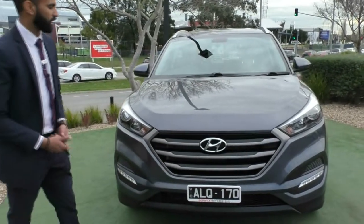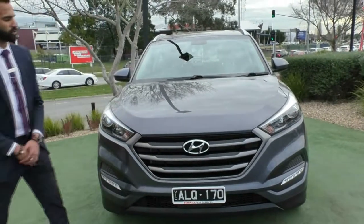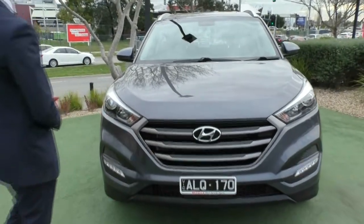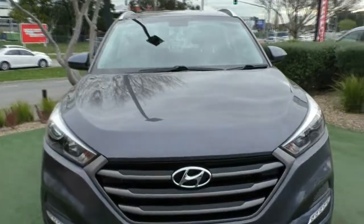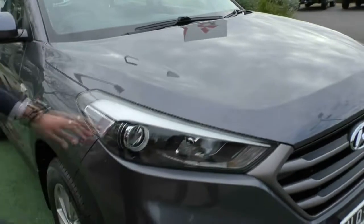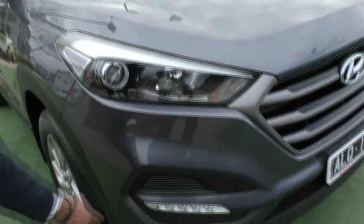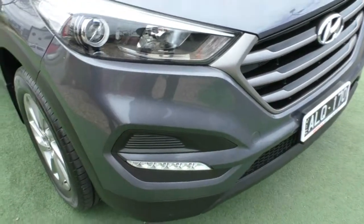Now, if I'm being super picky at the front, we have actually gone through the effort to touch up a couple of minor stone chips on the front for you. However, considering the age of the vehicle, it is actually in remarkable condition. We've got those sharp headlights with the projector beams, so you get a very clear cutoff for those headlight bulbs. And just down here, we also have the DRLs built in.